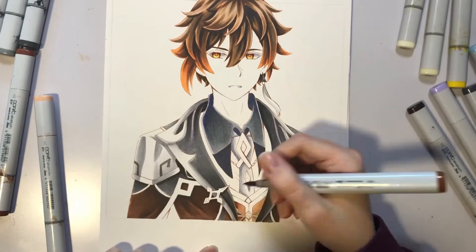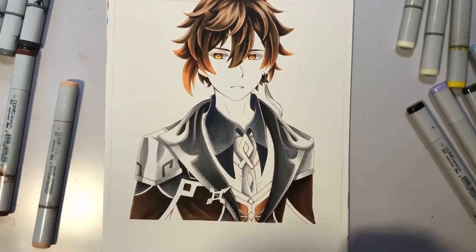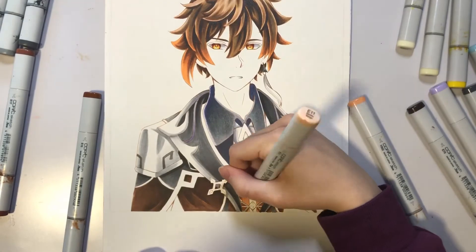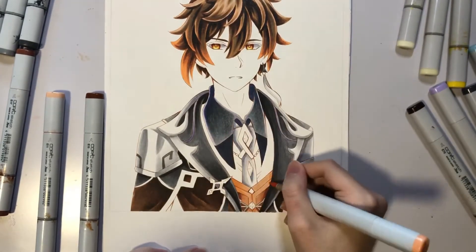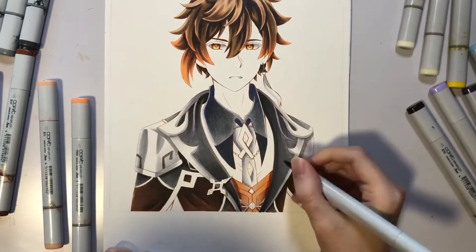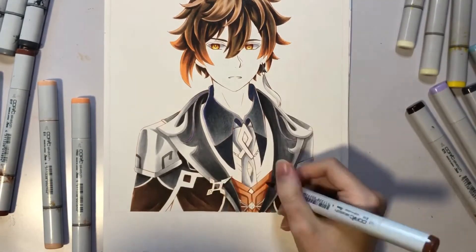As for what I've been up to lately besides drawing — I've been playing a lot of Genshin Impact. I'm really getting into it again. I've been playing it pretty much non-stop, but now I'm really going all out because I really want Xiao. I'm playing a butt-ton of that. And then, school.